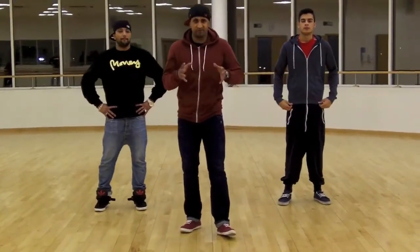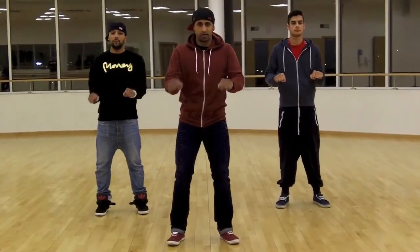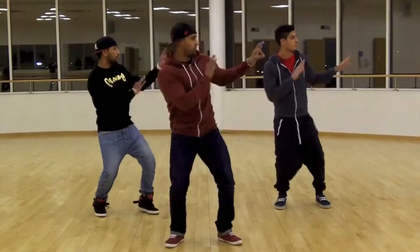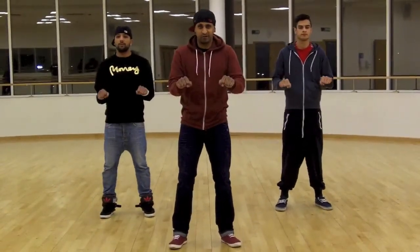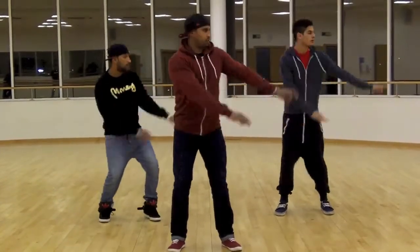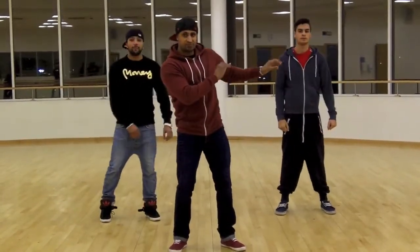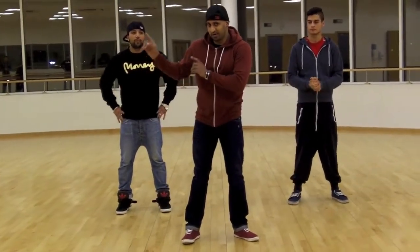I'm going to show you how it fits all together. After three — three, two, one, go — one, two, three, four. I'll show you one more time just to be sure. After three — three, two, one, go — one, two, three, four.